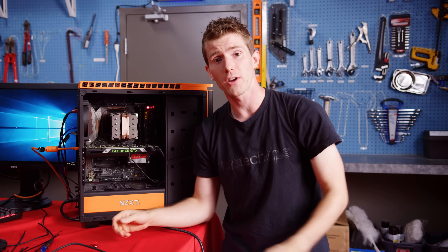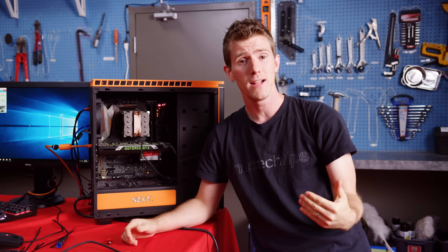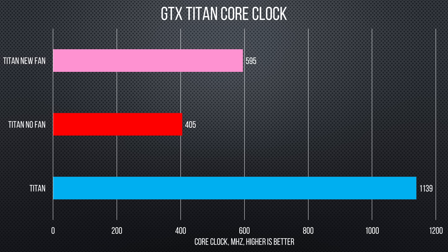As for our other card, that one was a little disappointing — especially given that this is a mod I have personally performed in the past. We ended up reaching a maximum of 91 degrees Celsius and only about 600 megahertz on the GPU.